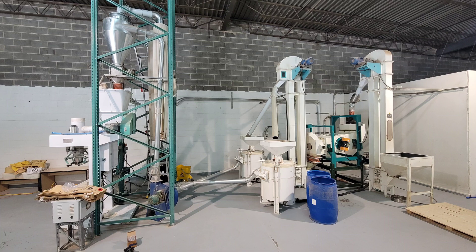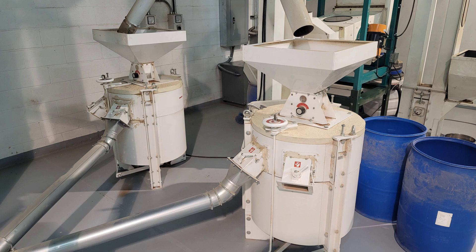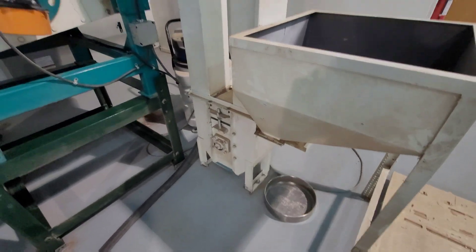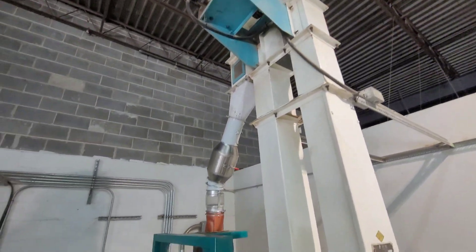This is a teff flour milling operation and it has one major problem, but first I have to show you how it works. The bags of grain are dumped into this hopper, then they are lifted by small buckets on this grain elevator and dumped into the vibratory sifter.